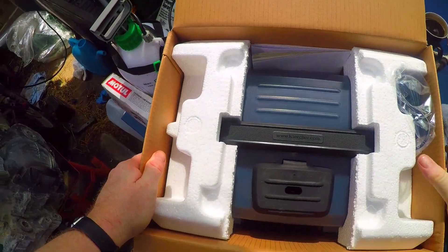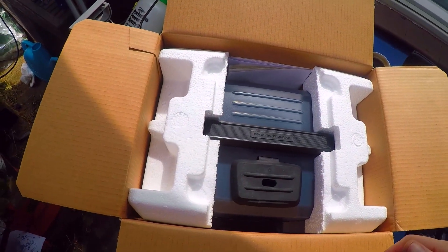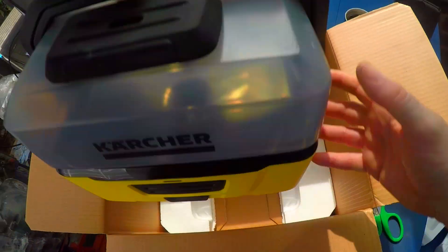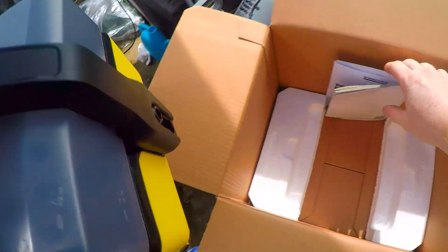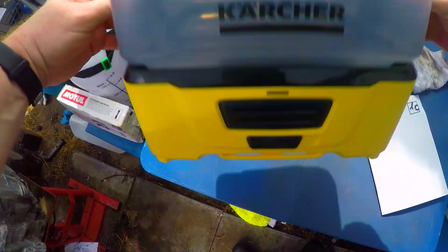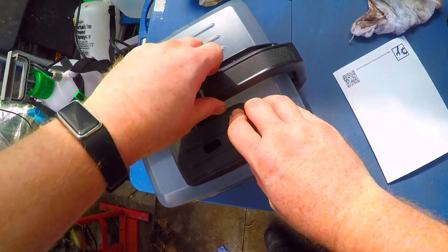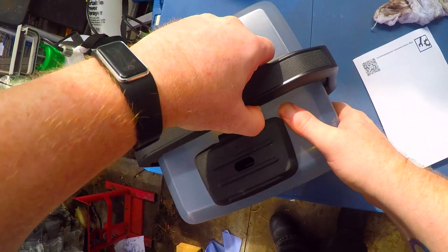So here we have - what do we get inside? Well we get obviously a charging lid - we'll stick that over there because we're going to need to charge it up. We get some polystyrene and a very sturdy compact little machine. Now you can buy accessories for these as well - you can get pet accessories with a specific pet brush. Inside somewhere should be an attachment for us to use it.